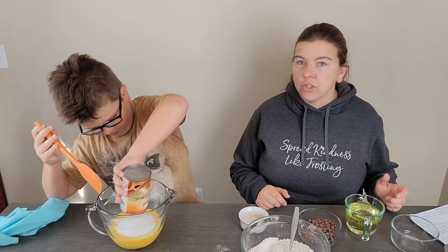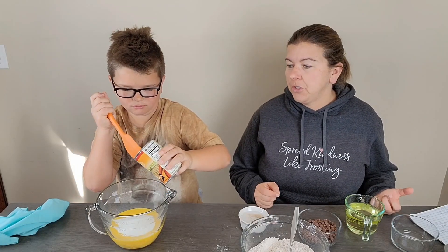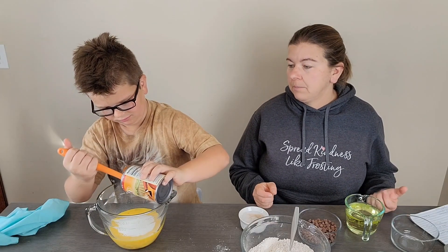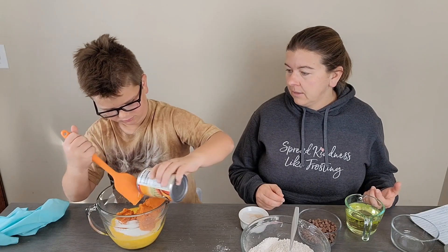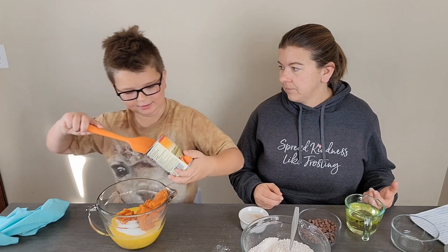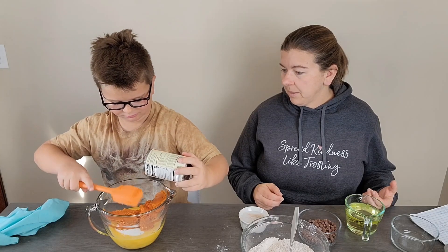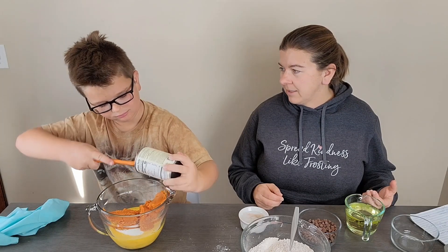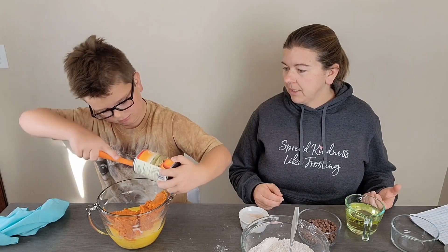Now we're going to add our can of pumpkin. You want to use just pure pumpkin — pumpkin puree — in this recipe. You can use homemade if you'd like. You don't want the pumpkin pie mix, because it isn't pumpkin pie, it's pumpkin bread. The pumpkin pie mix has spices and stuff already mixed in it — it's where you just add eggs and such — but we want just pumpkin here.